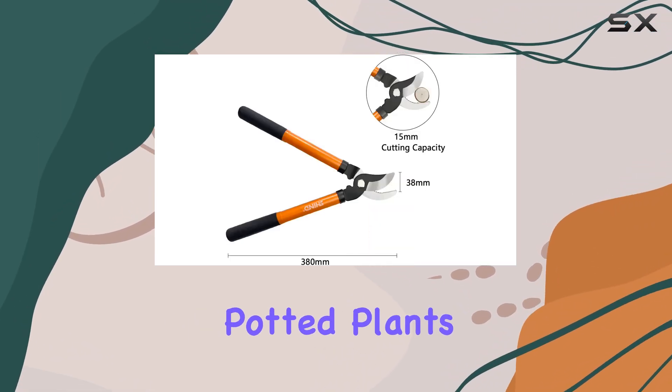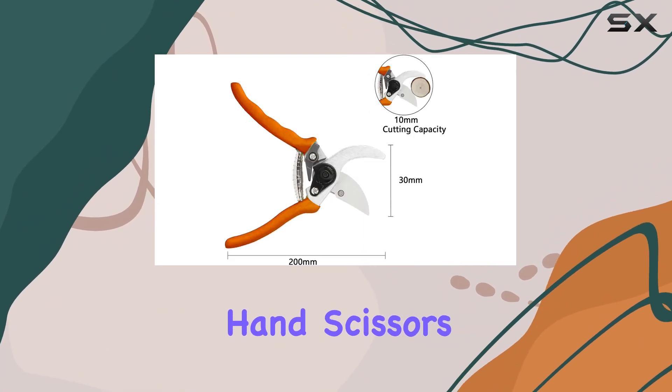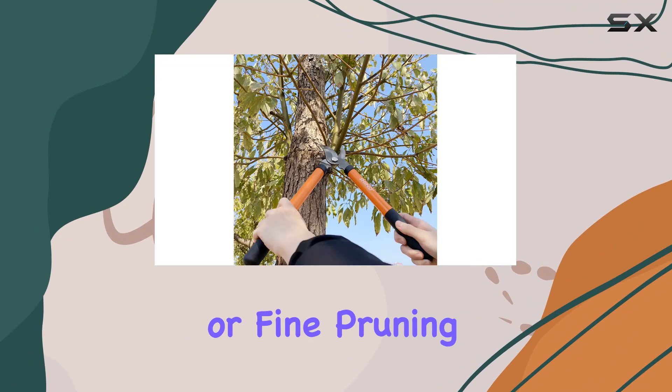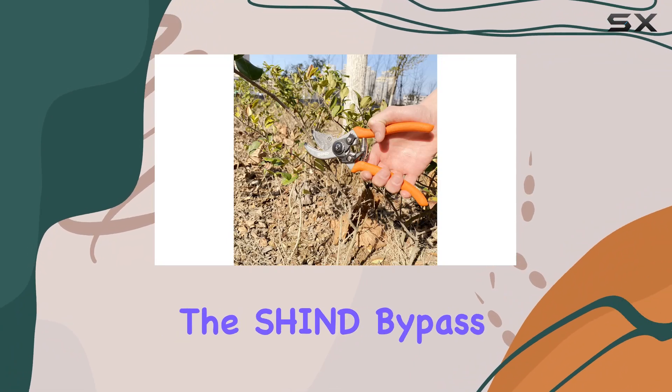The additional hand scissors are ideal for more delicate tasks, such as furniture renovation or fine pruning of fruit trees and smaller plants. Overall, the Shine bypass lopper and trimmer set offers incredible value and quality.